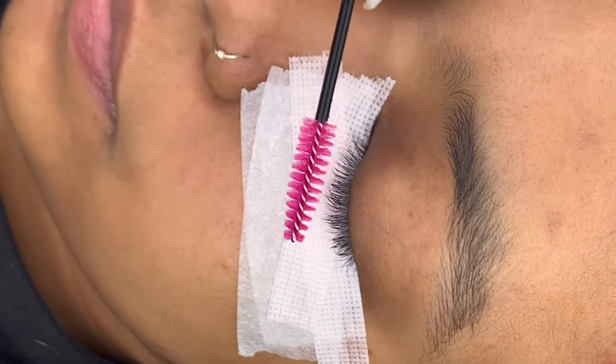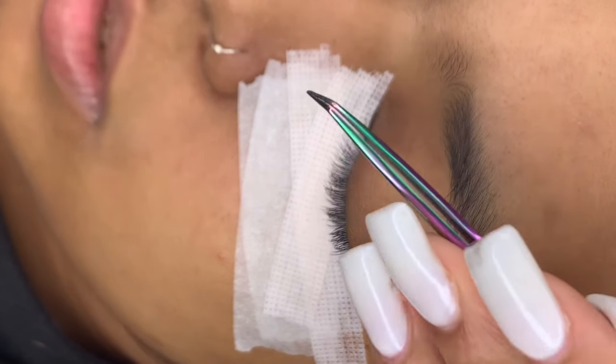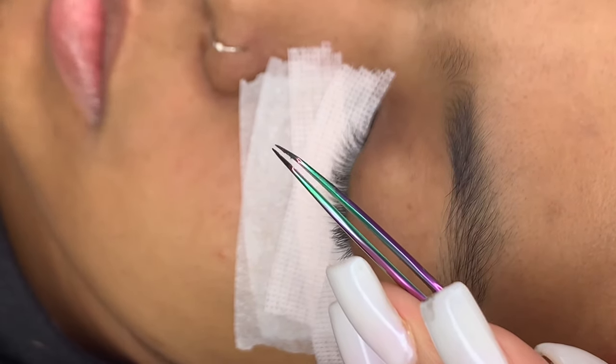Today's video is going to be all about isolation. To get the perfect isolation, your lashes need to be going straight, so you want to make sure you're brushing them first.